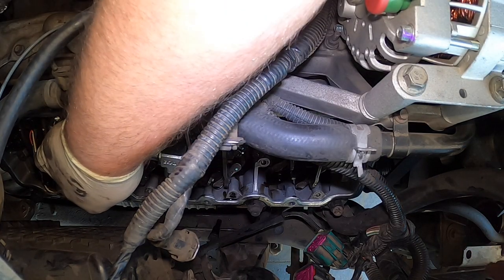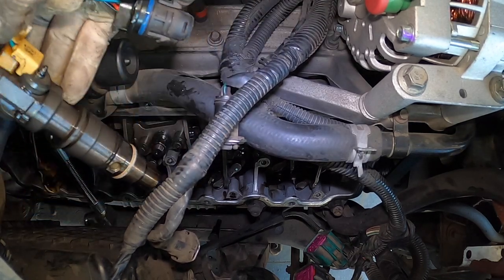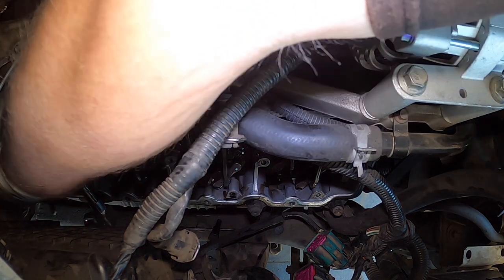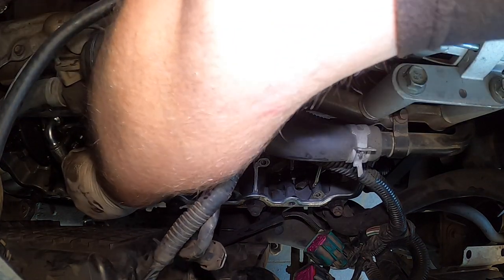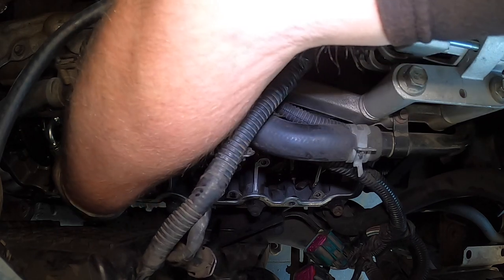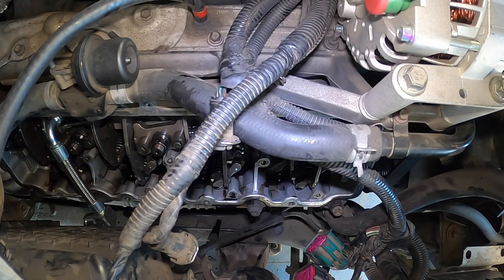That one fell to the ground — I'll grab that one. You never want those doubled up — it can cause damage. Keep on dropping them. Trying to grab the things. I'll grab those off the floor and clean them up. We're done for now.